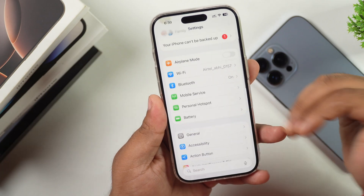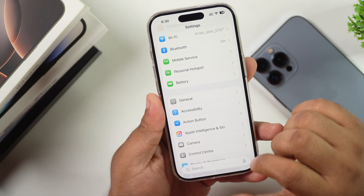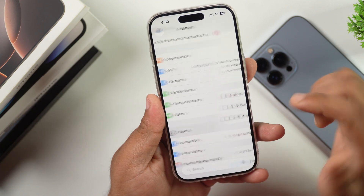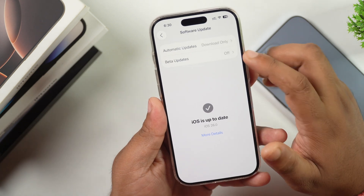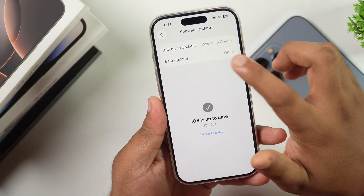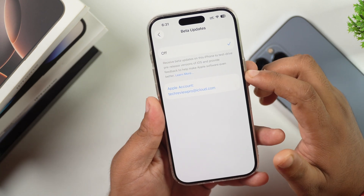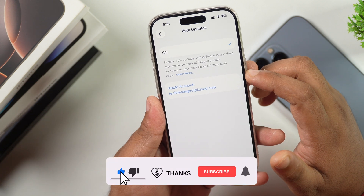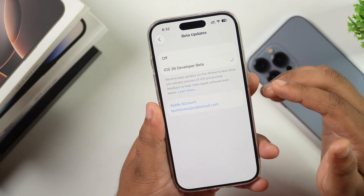After following these steps, you are ready to install iOS 26 Public Beta. Go to the general settings of your iPhone and tap on Software Update. You will get two options: Automatic Updates and Beta Updates. Tap on Beta Updates, then select the iOS 26 Public Beta profile or public beta option in order to get the iOS 26 Public Beta update on your iPhone.